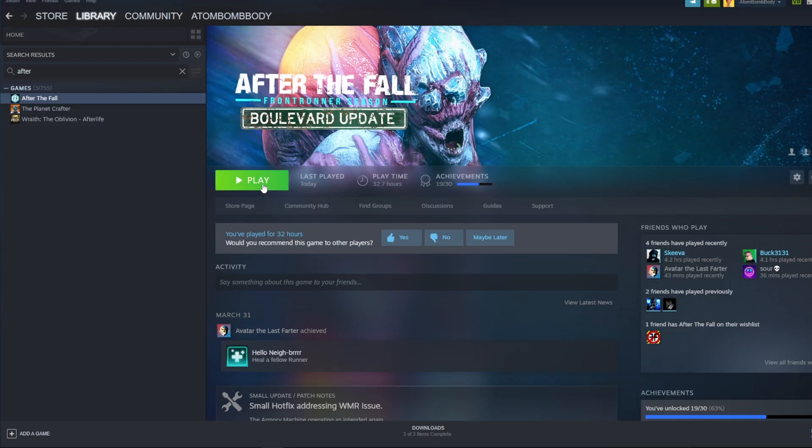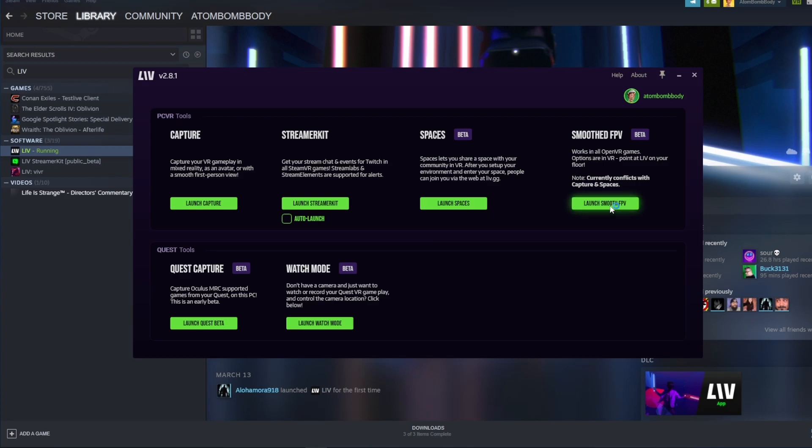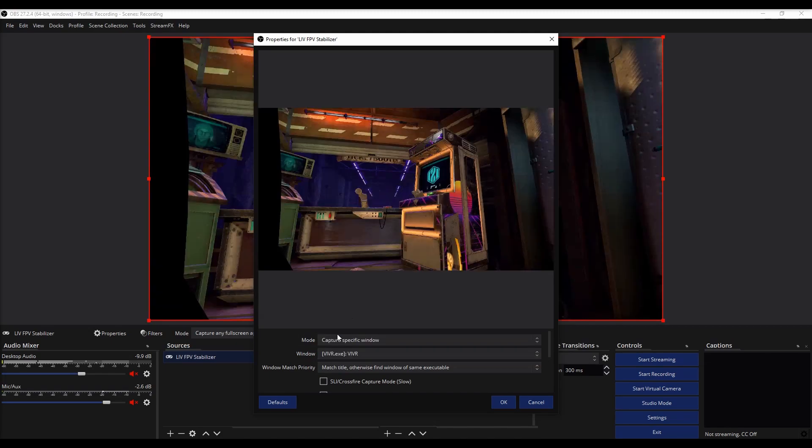Getting the first-person stabilizer set up is super easy, barely an inconvenience. First, launch the VR game you want to capture on Steam. Next, launch Liv on Steam. Then launch the first-person stabilizer on Liv. Add the Viver.exe as a game capture source in your broadcasting software.